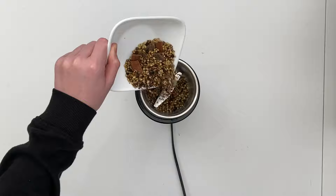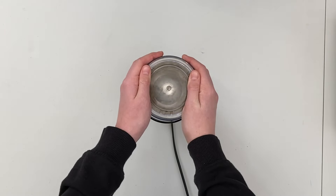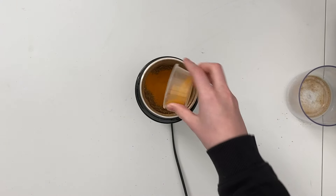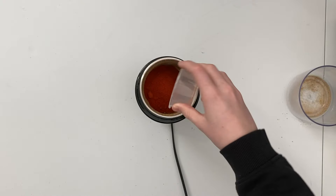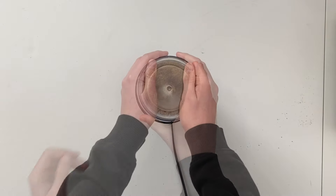Tip the cooled hard spices into a blender and pulse blend until you get a fine powder. Now add in the turmeric powder, chilli powder, Kashmiri chilli powder and salt, and grind again to mix into a fine powder.